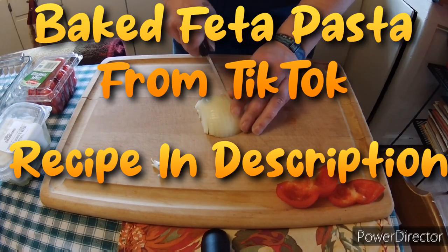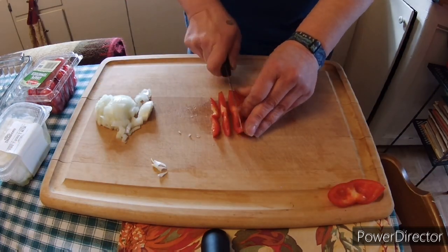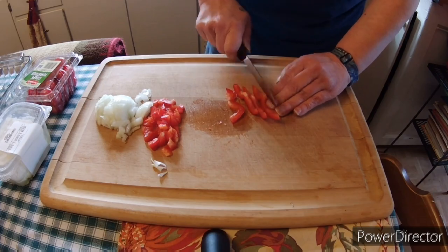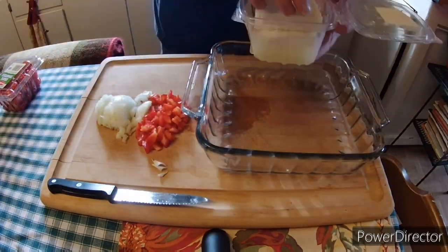Hi everyone! Today for dinner I am making the baked feta pasta that went viral on TikTok. And you know me, I have to have onions and peppers in every single thing I cook, so there it is.